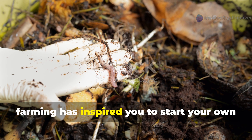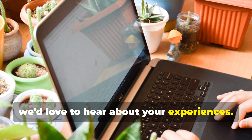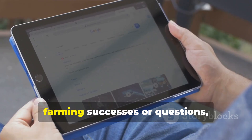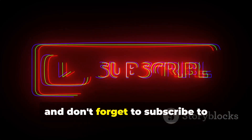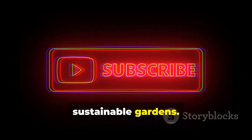If this journey into the world of worm farming has inspired you to start your own living soil factory, we'd love to hear about your experiences. Drop a comment below sharing your worm farming successes or questions, and don't forget to subscribe to Hydrohaven for more in-depth guides on working with nature to create abundant, sustainable gardens.